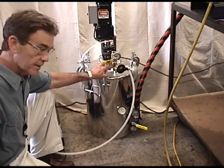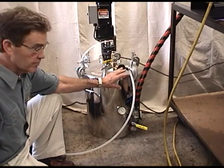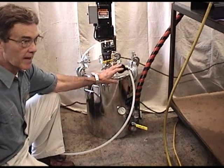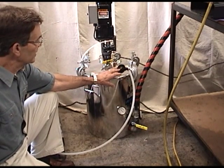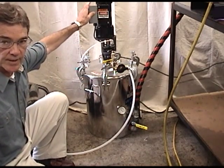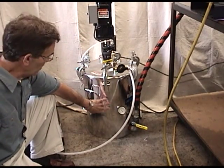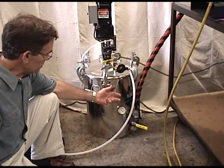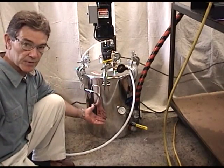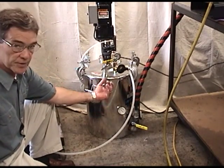A vacuum pump is connected here, which allows us to vacuum the material and degas it before processing. You only need to do that when you fill the tank; otherwise the tank can be kept under pressure for processing. There is also a 30 RPM electric motor agitator with paddles in the bottom, because when you heat the material the fillers tend to fall out. Blades inside the tank slowly rotate to keep the fillers in suspension.